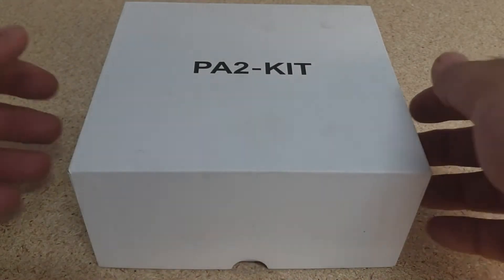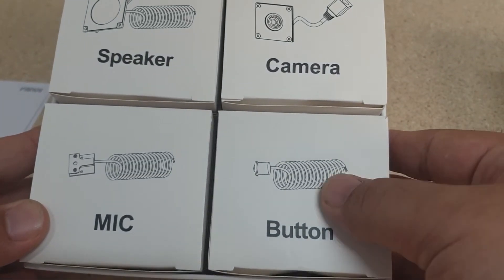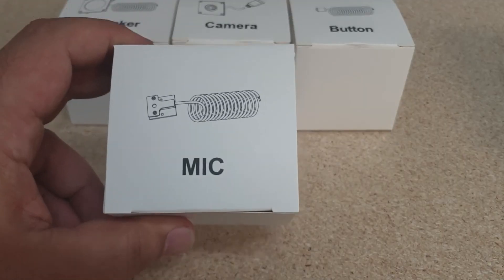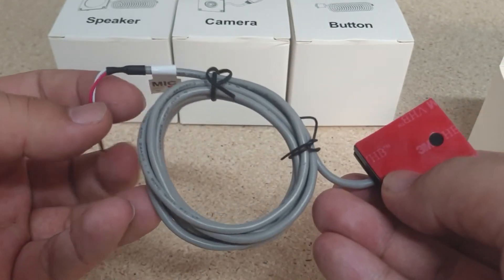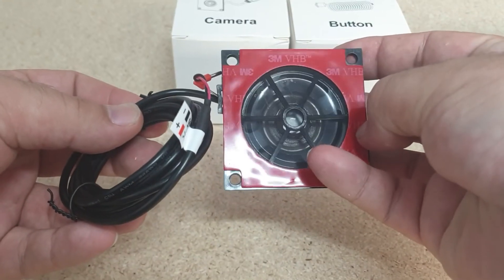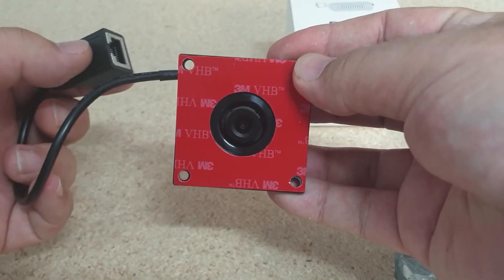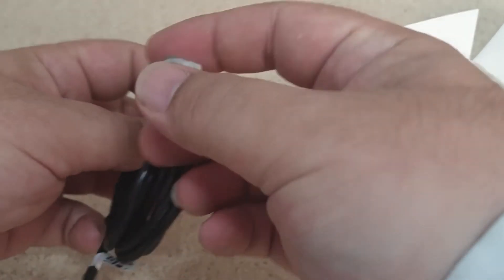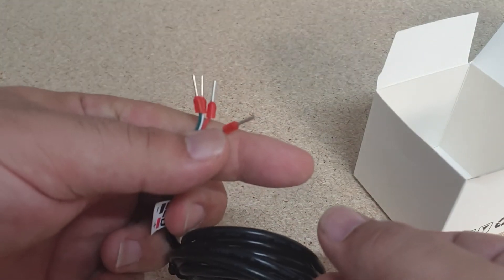Inside the PA2 kit box we have four main accessories. We've got our quick start guide, and then we have our speaker, our camera, our mic and our button with an embedded LED. The microphone unit comes with 3M double-sided tape and a cable. The speaker unit also comes with 3M tape. We also have the camera unit with an RJ45 connection. Lastly, the button has connectors for both the LED as well as the button itself.